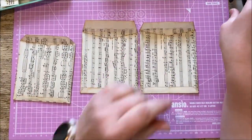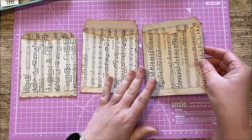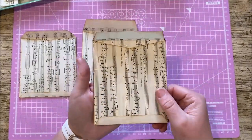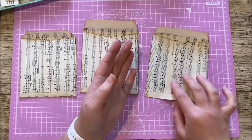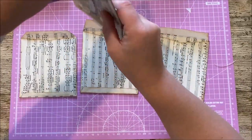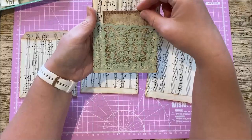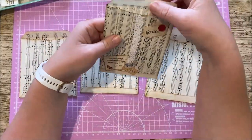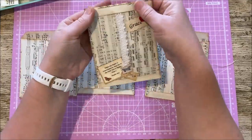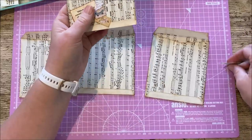Now, obviously you can use these envelopes in different ways. You can put it into your journal and stick it to the page, in which case you only want to decorate one side. Or if you're going to put it in a pocket or paper-clip it over a journal page, then you want to decorate both sides. I've added some lace to this one and there's a pocket inside, so there's a pocket in my pocket, and we've still got our journaling space. You could put that in a tuck spot, paper-clip it in, put it in a fold — all sorts of things.